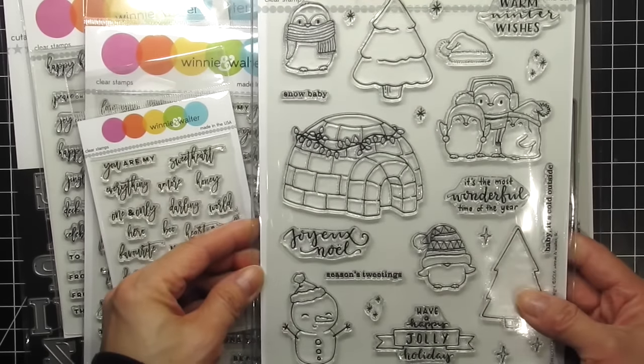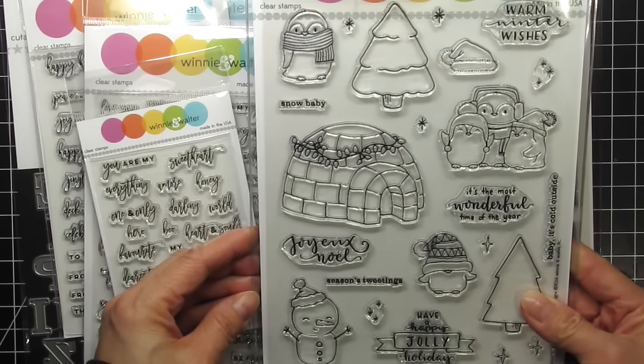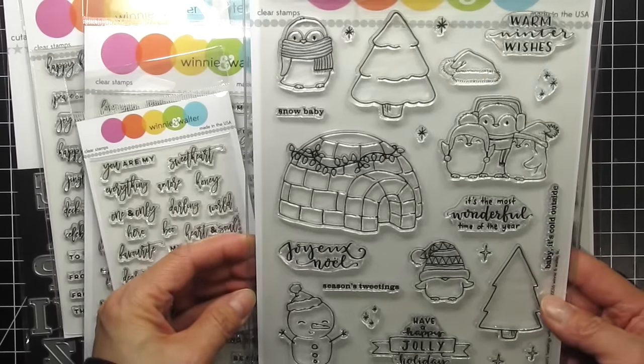As always, the link to the corresponding blog post for this video is down below. In this video, I'll be making a set of four cards using a whole bunch of products from the most recent release, as well as products from the previous release.